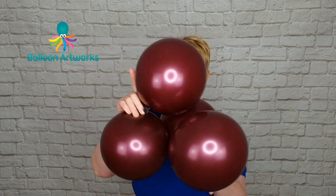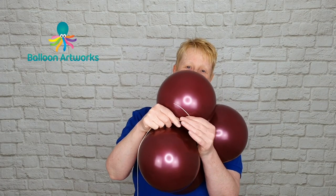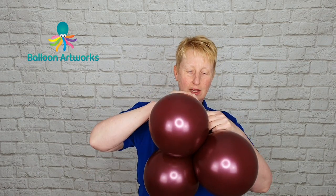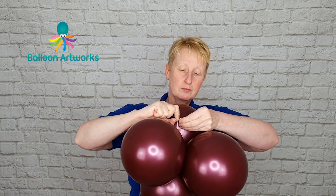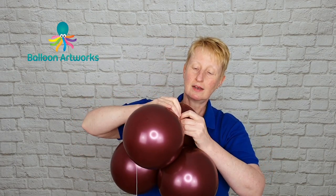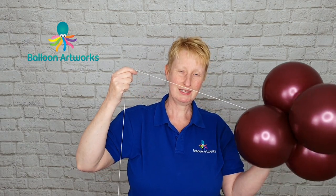Take two of your duplets and connect them together — just wrap them around one another. Next I'm using Dacron Ghost Line. Take your Dacron and wrap it into your cluster, wrap it around a couple of times, then tie into that cluster. Tie once and then tie a permanent knot. That's really securely connected.